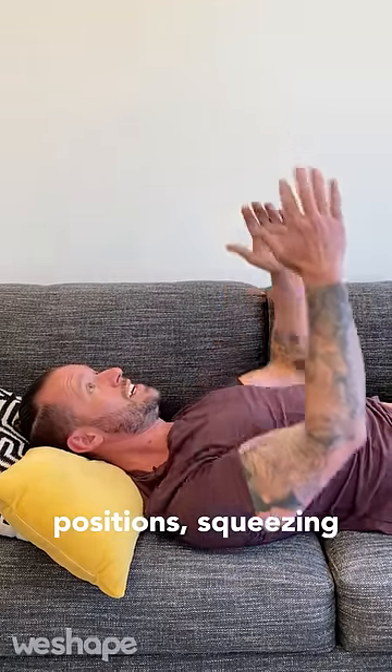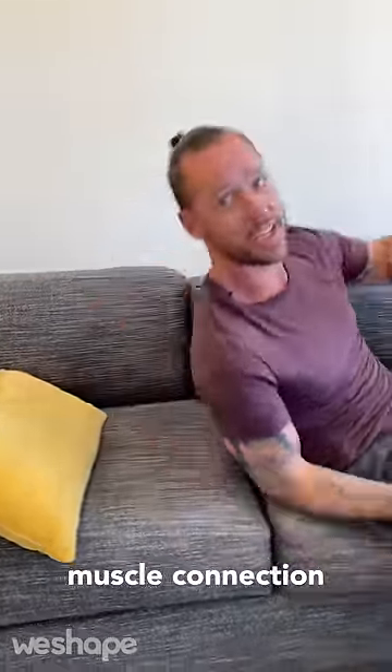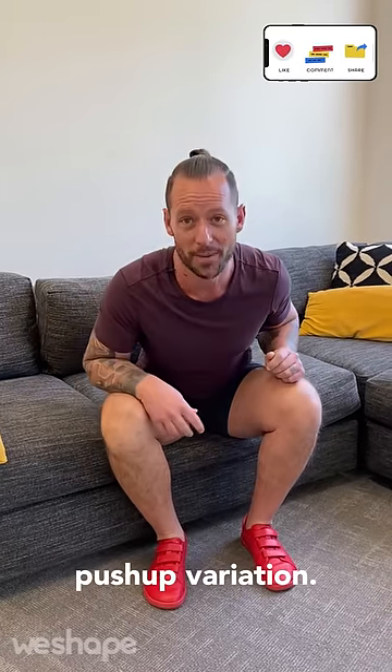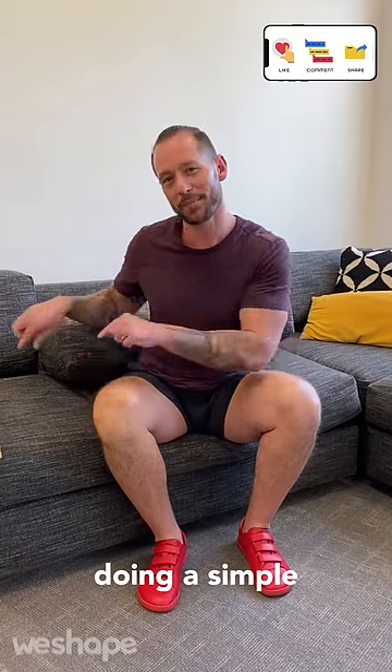All you're going to do is come back and forth between these two positions, squeezing and pushing your elbows on the ground. That's going to start bringing the awareness — that mind-muscle connection — to your chest, to your lats, to the muscles that support the push-up. Eventually you'll be able to go to a more difficult push-up variation. So try this first. Don't hurt your body, and feel amazing instead doing a simple variation of the push-up.